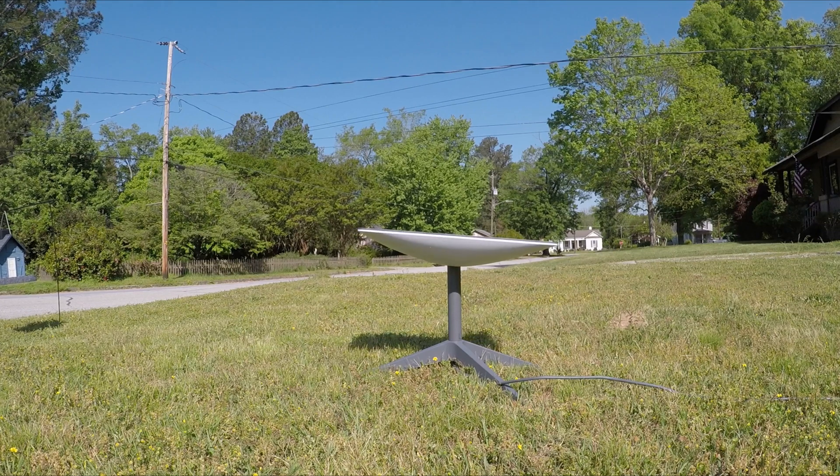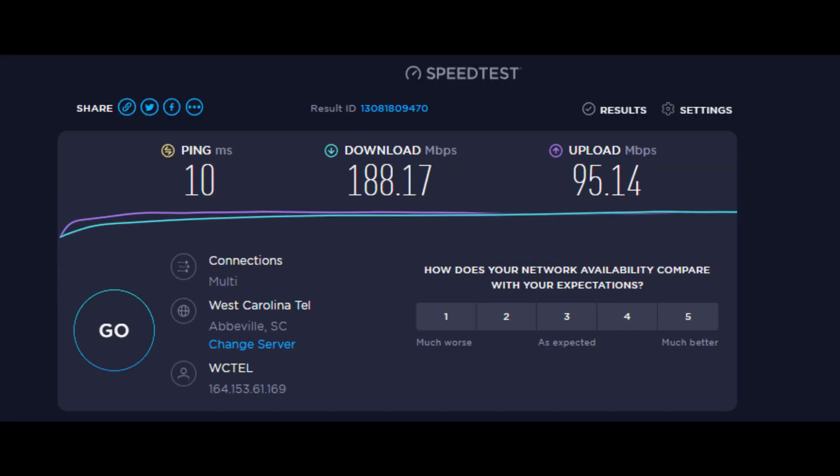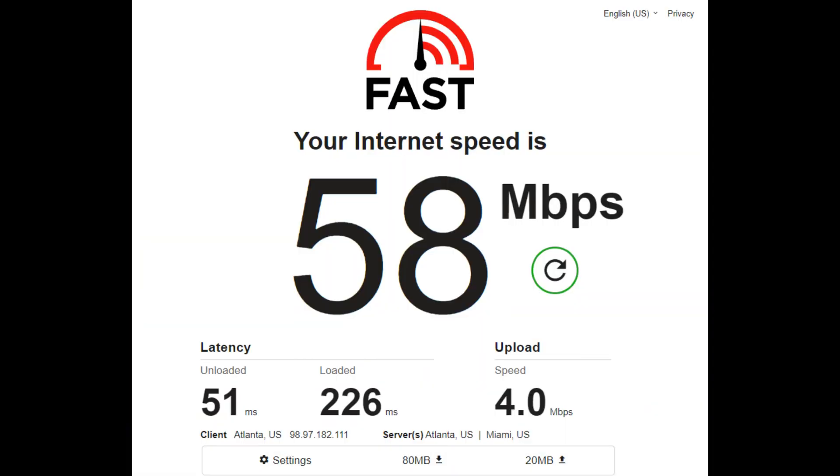Starlink creates its own WiFi network. You are able to select the SSID and the password from the app on your phone. Running a speed test on Starlink shows 93 megabits per second download and 11.2 megabits per second upload. Immediately after testing, a second test was run using West Carolina Tel's 1000 megabit per second service. This was repeated using a speed test for Netflix, with the results shown here.